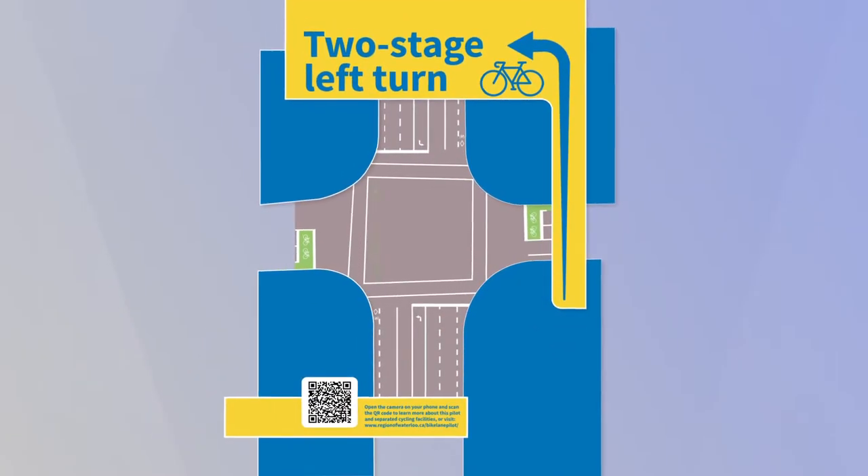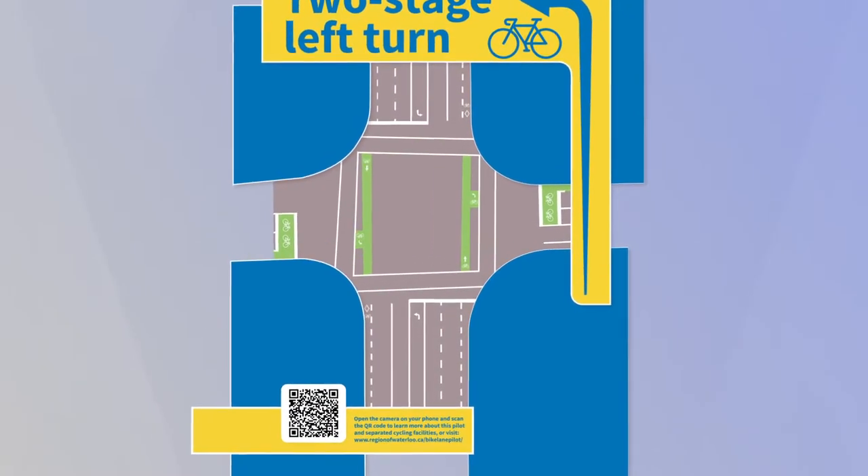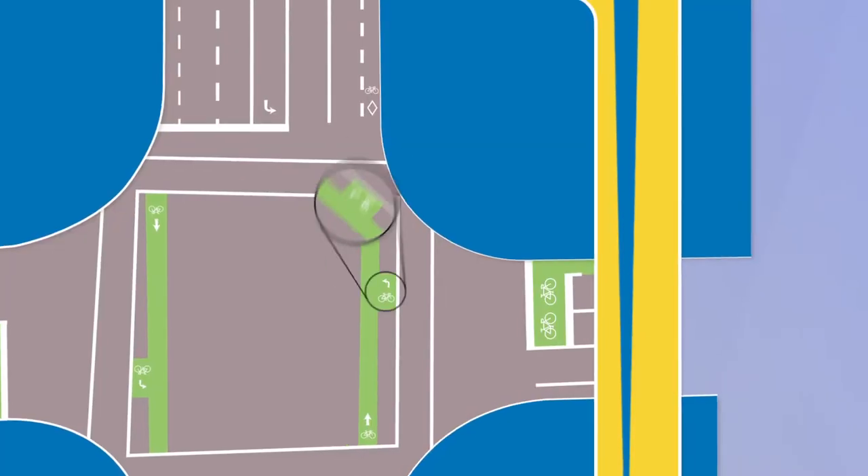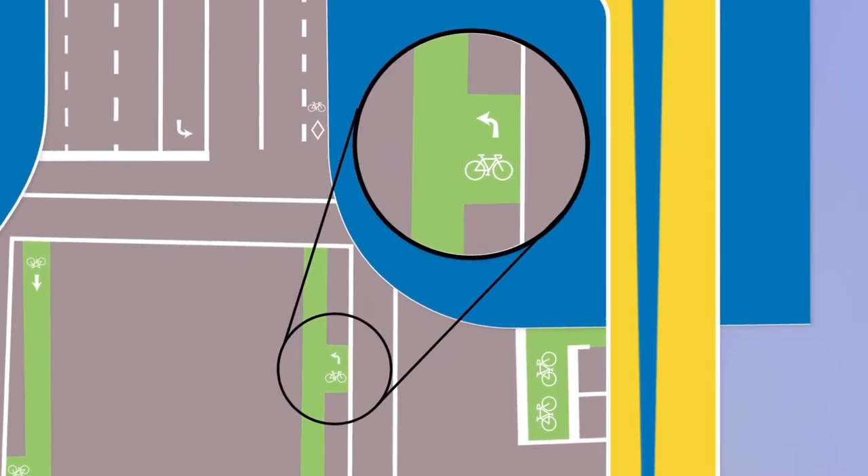Two-stage left turn boxes provide an easy, clear way for people on bikes to make left turns in Waterloo Region. They are painted green boxes on the pavement where you wait to complete your left turn.